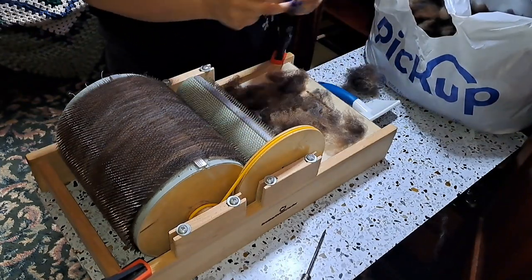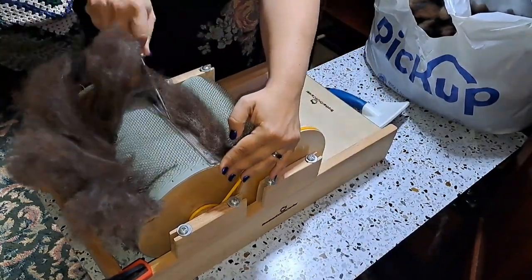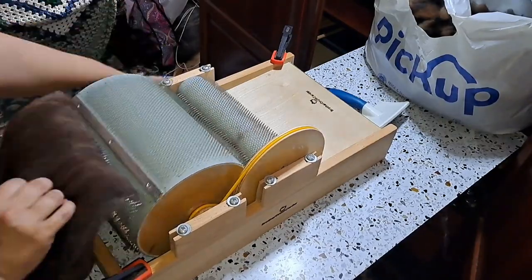I did want to show you guys how the first bat turned out — it's a rich, chocolatey color, because once again the sunburnt tips make the black wool look brown. I'm calling it black, but it is definitely brown.